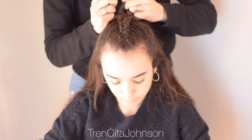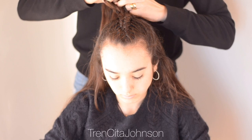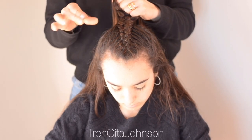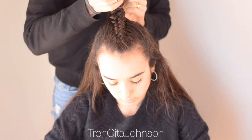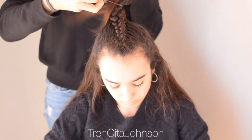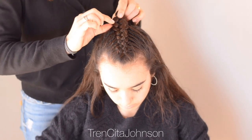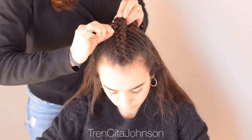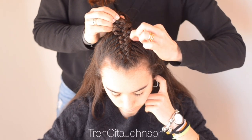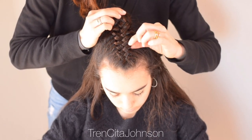I do two more stitches and then tie off the braid with a little elastic. Bring in the elastic and then tighten the braid a bit before you pancake. If you like the braid neat as it is, you don't have to pancake — I just pull at the outer edges to make the braid fluffier, bigger and a bit more boho. That's what I like for this big bun.